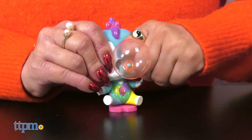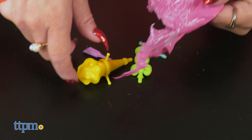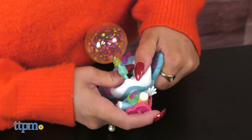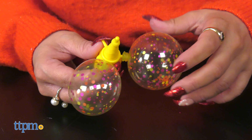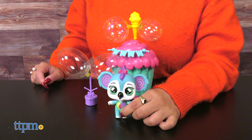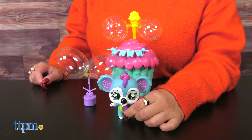Inside, you'll find a few different accessories to decorate your capsule. Each one includes two bubbles with confetti inside already. Use your Bubbyloons to inflate the bubbles and start placing them around. This is too adorable for kids ages 5 and up. What do you think of this collection? Let me know in the comments below.